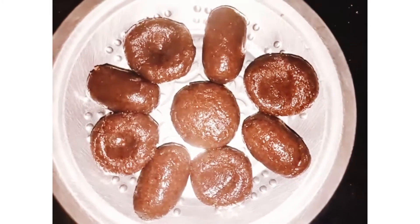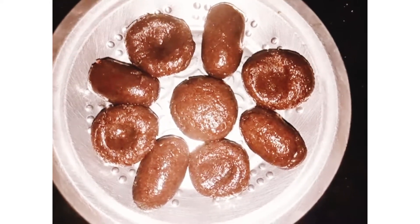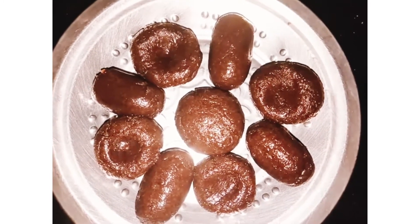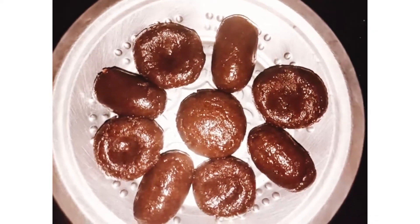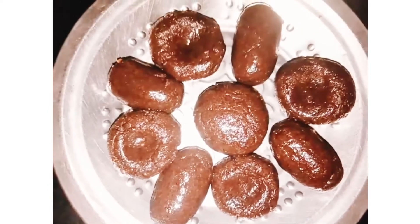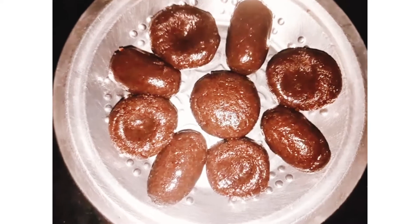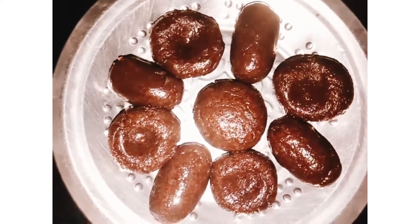Now you need to cut it. You can add silver decoration on top. You can also add tutti frutti and decorate it. If you want, you can put it in a shape. You can coat it in the shape. This is not an Oreo biscuit — you can use a chocolate biscuit or a cream biscuit.